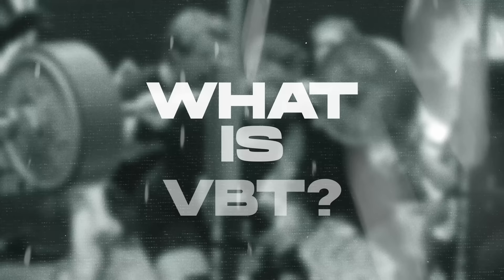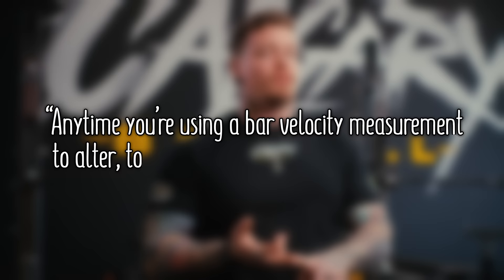So what is velocity-based training? In my own words, a working definition would be that anytime you're using a bar velocity measurement to alter, to inform, or to prescribe your training, that is velocity-based training.